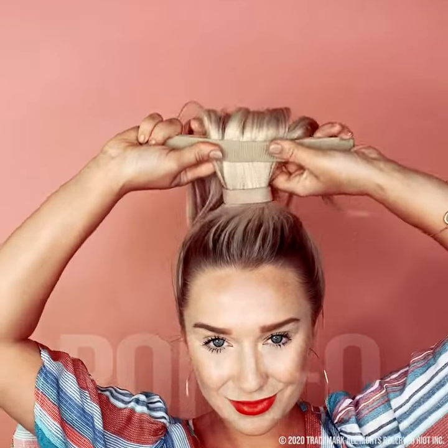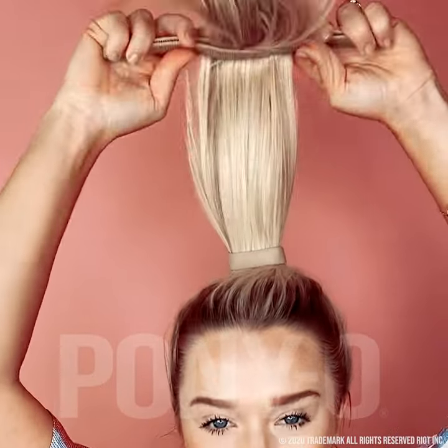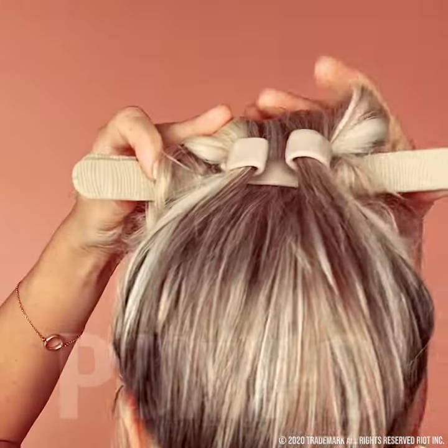All you need is two rolls, or you can go up to the shortest layer. You roll until you hit your head — make sure not to go back, go forward. You're going to bend back the bun bar and overlap the pieces.